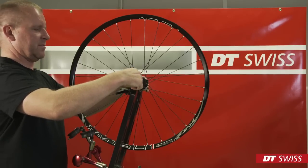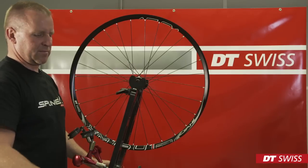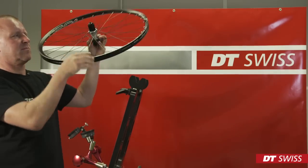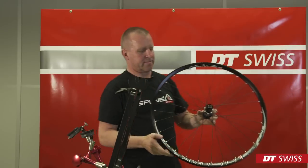When the wheel is finished, you can mount it onto the bicycle. Take care to follow all safety instructions of the bike producer and frame maker. DT Swiss wishes you good luck and have a fun ride.